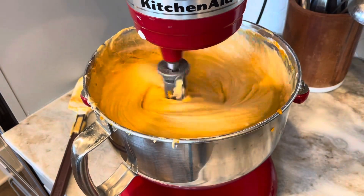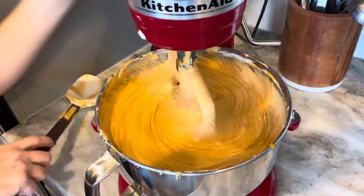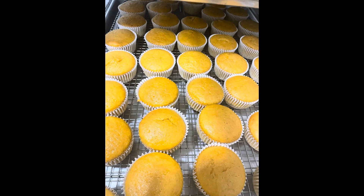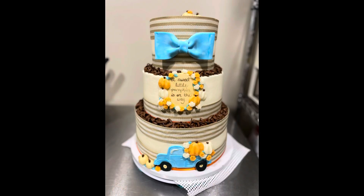Bake that in the oven at 350 regular or 325 convection. That's going to give you a few dozen cupcakes or maybe a nine-inch round two-layer cake. As you can see, they turn out great. Click the link in my bio for more recipes.